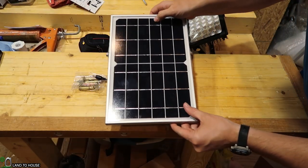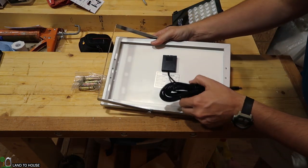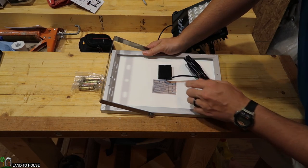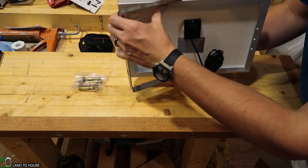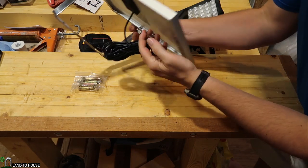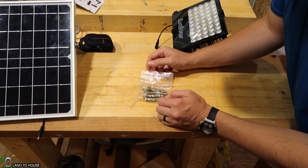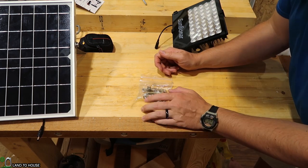For the panel, it is a monocrystalline. Turning it over, you have a nice long cord. It is 10 watt, 6 volts. It also has the mounting option with this metal bracket. And then lastly in the kit is just the mounting hardware — a couple of bolts that will expand, so they're good for putting into concrete.